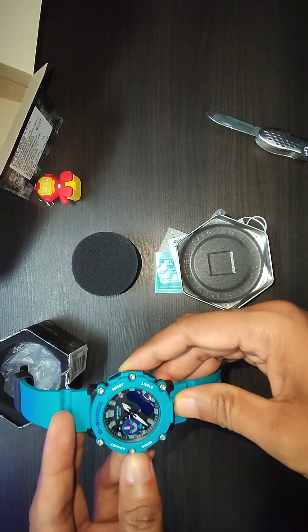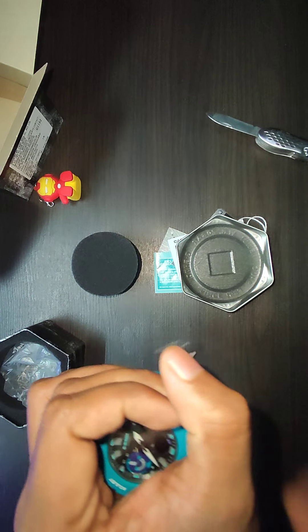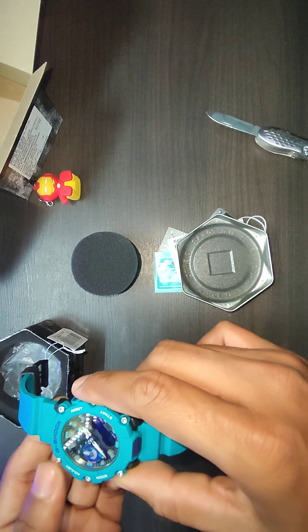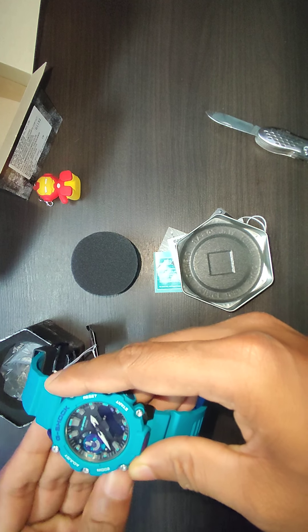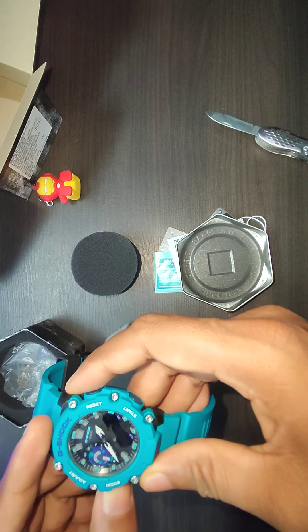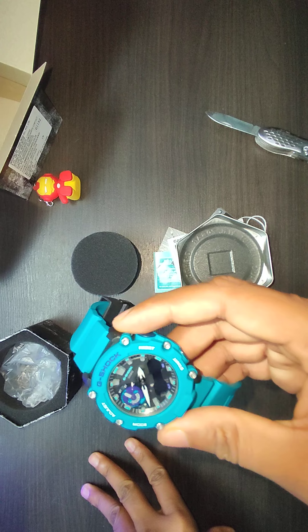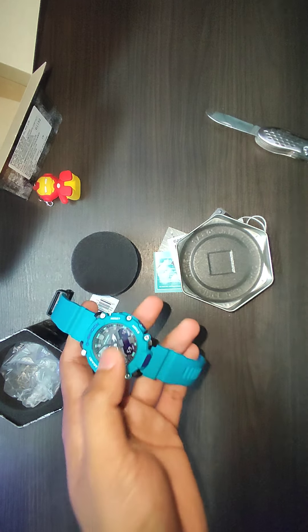I think this is the light button — let's check. Yeah, it is really good. There is a light to view the time during night. Let's check this one — I guess you will be able to hear the clicking sound, so this is working. I'm not too sure how to reset the time; I will have to go through the manual to do that, so I'll do that later.